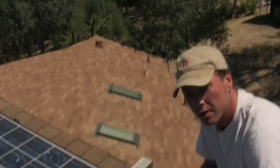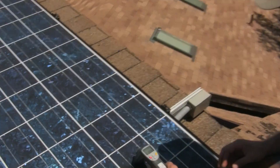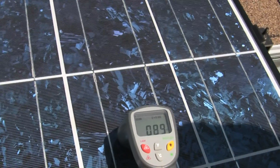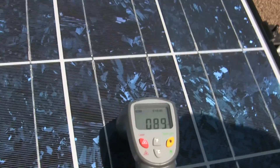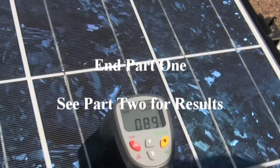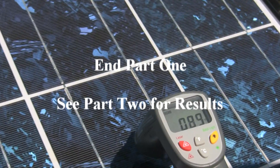We've just finished cooling all the panels off with the hose, and now we can see we've dropped to approximately 89 degrees — that's about a 60-some-odd degree temperature difference. Before they warm up again, we're going to go down and check the output.